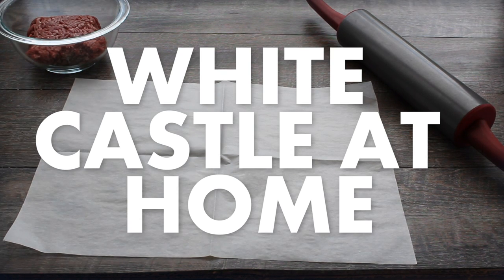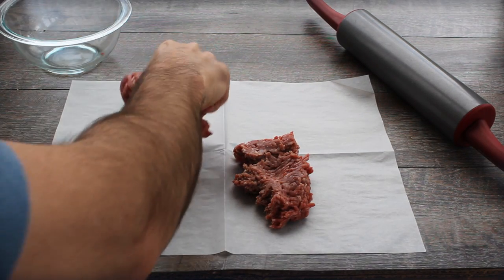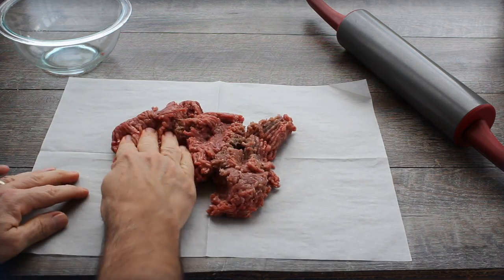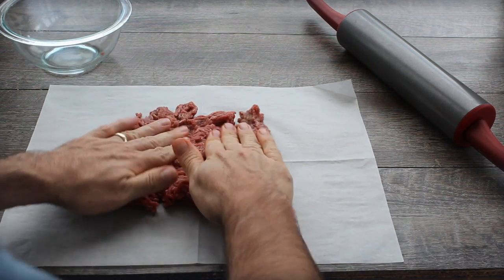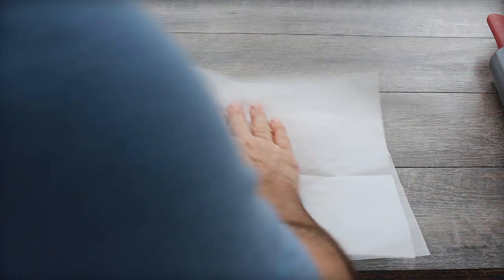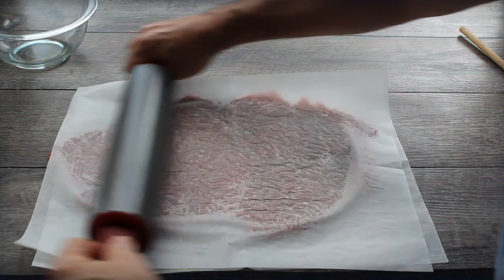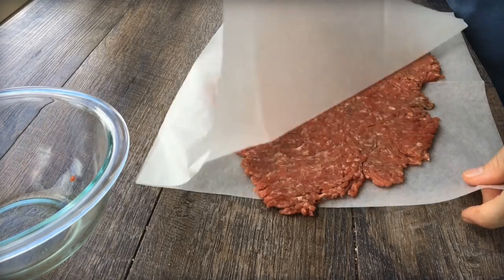Here in the Southeast we've got Crystal nearby but no White Castles, because it's primarily a Midwestern or mid-Atlantic thing. Here's how I did it. I used a pretty basic ground beef — 80/20 — and the first step is to just roll it out thin, because you're trying to make these pencil-thin hamburgers.